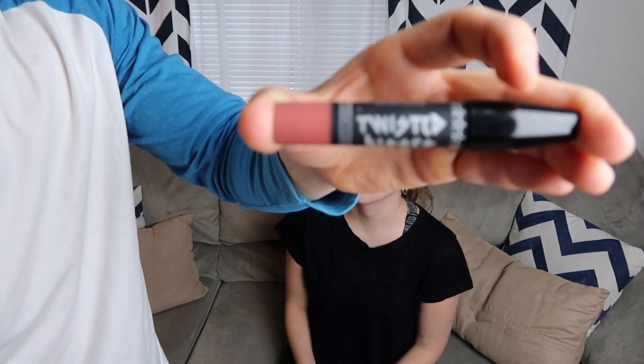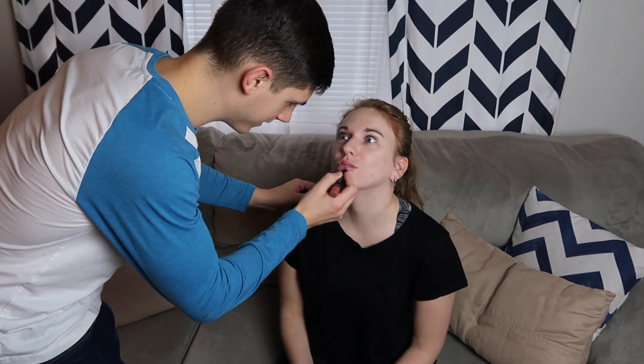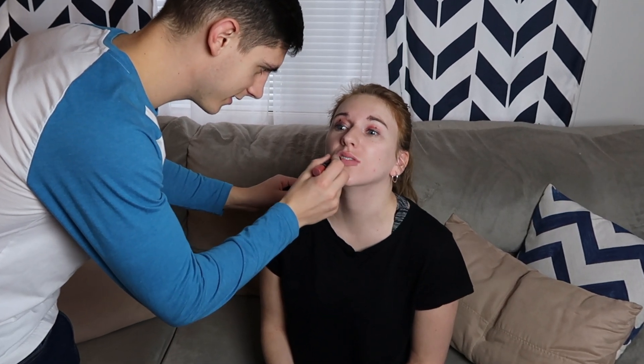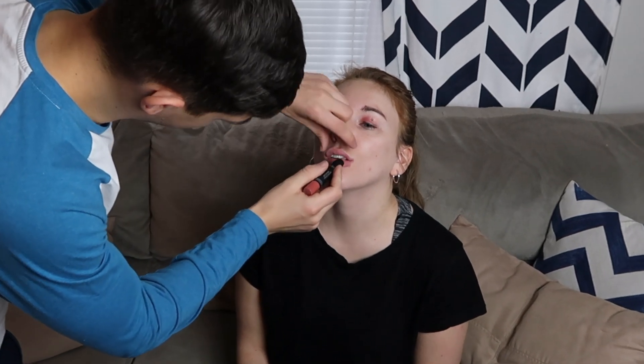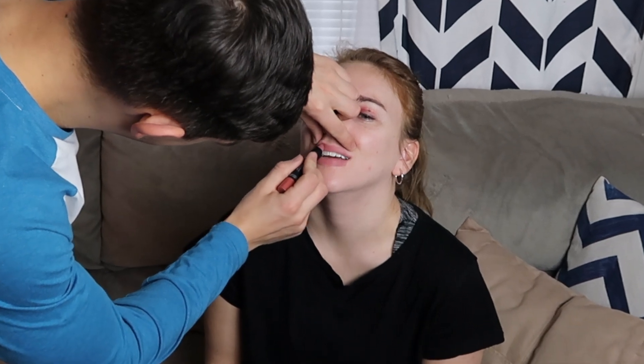What is it? Twisted Kisses Lipstick. This is great — it's a lip pencil. Pucker up. Is that how you do it? Why are you biting your lips? I'm going to get the top one. Do not like that color, it doesn't go well. We might get rid of that.